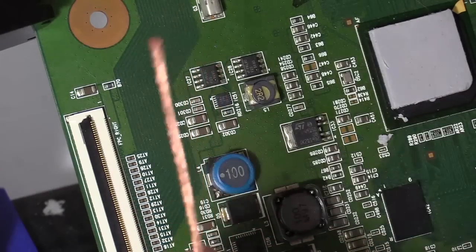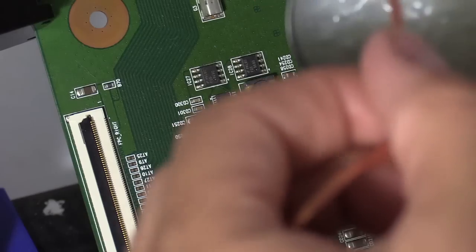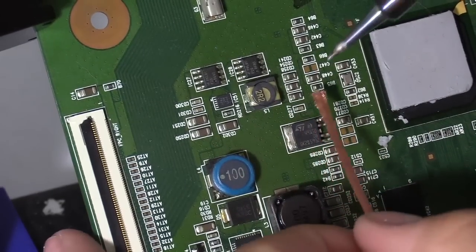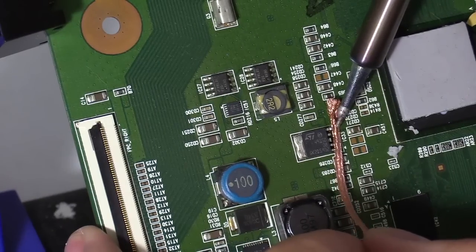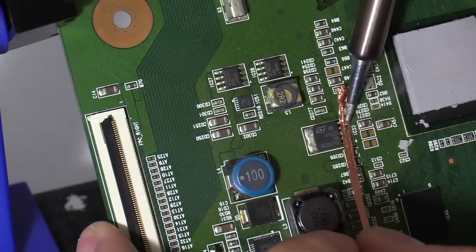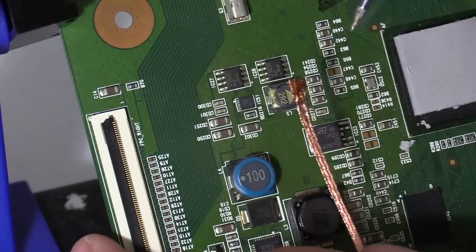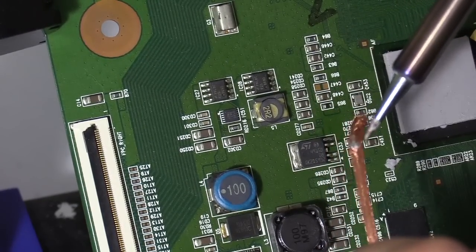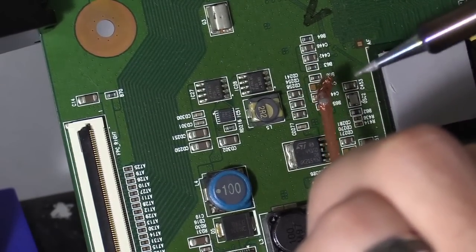You can use a desoldering braid like this one. And you can put a little bit more flux on it so the solder will absorb on it better. And then just dab. And there you go. See a little solder spot right there. It absorbed onto that wick. The soldering braid. This is actually called desoldering braid.